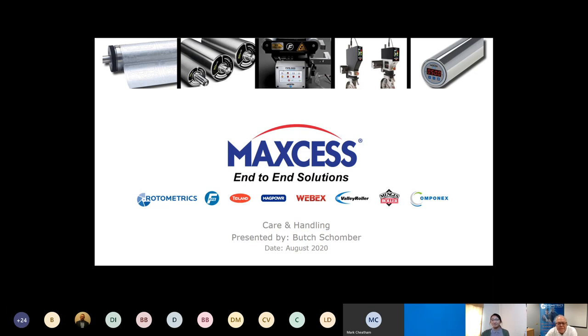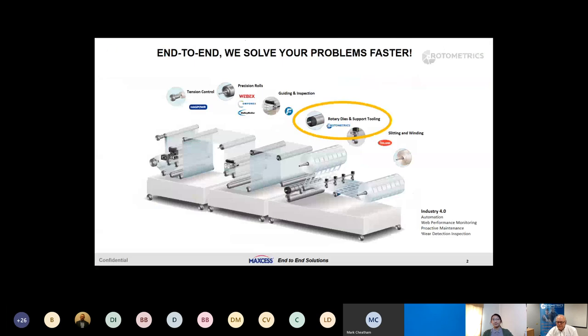Good morning everyone. Thank you very much for joining and investing your time for this presentation. I hope that you and your families are safe and remain healthy during this challenging time. Our target message today is how to achieve better results, increase output with faster press speeds, and minimize shutdowns due to improper die care and handling. We have about 30 minutes to cover our topic, so I'll try to focus on the most important parts of flexible die care, handling, and usage.